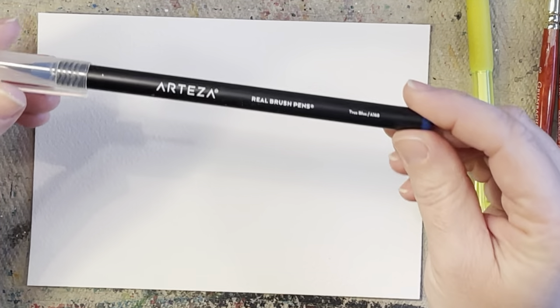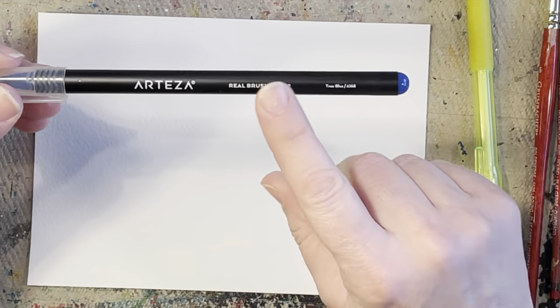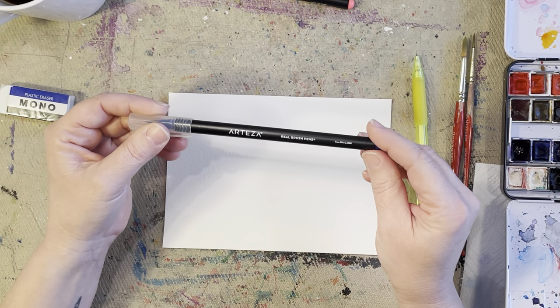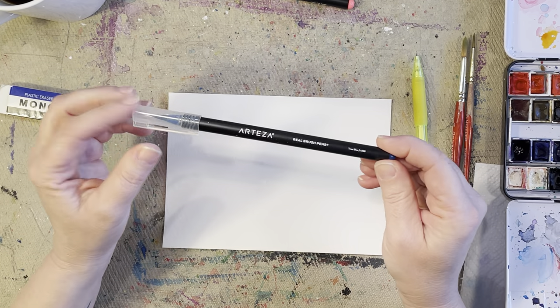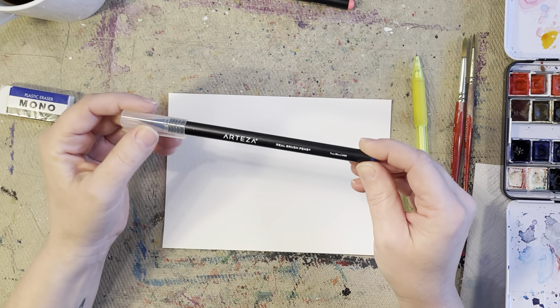We're going to be pulling the brush pens in right at the end of the painting, so I'm going to show you how to use these as well. I do have several other videos on how to use these watercolor brush pens — if you go back to my past videos, you'll find several that go a little more in depth with them.